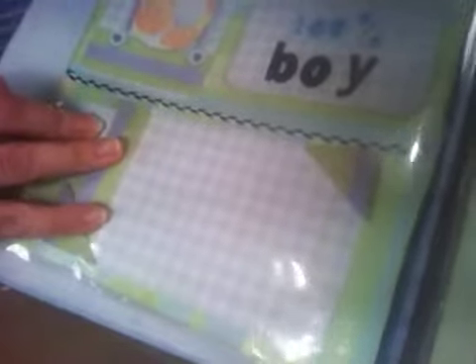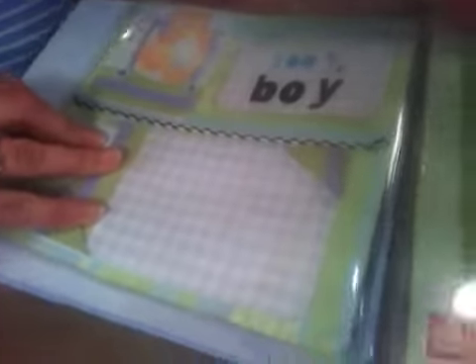So here it says 'cute' and I thought that the mother could write something in there. Now here's the next page: '100% boy,' 'my first portrait.' I think I'll take them out as we go so it won't be so bad. This is the first month. You can slide the picture in under here and it says 'top 10 everyday delights.' She can write 10 things she's noticed because she's a new mom.